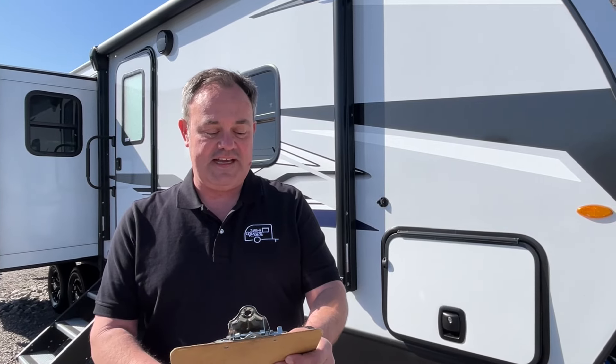Hey everybody, J and A Review, and today we're at Great American RV here in Huntsville, Alabama. If you just found our channel, go ahead and subscribe, follow along with us, and give us that thumbs up. Today we are going to be looking at a 287 RLS Keystone Bullet, so let's get started.